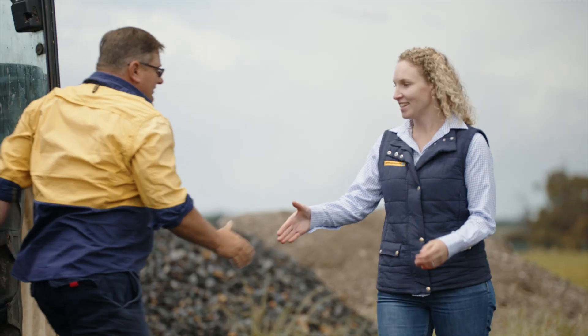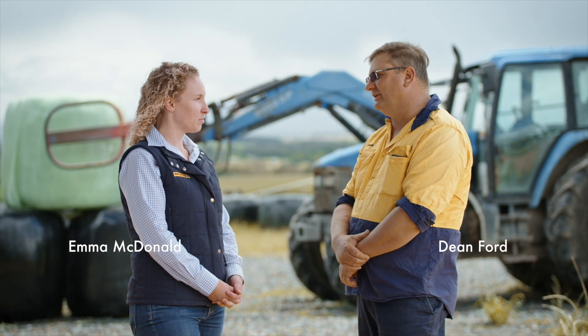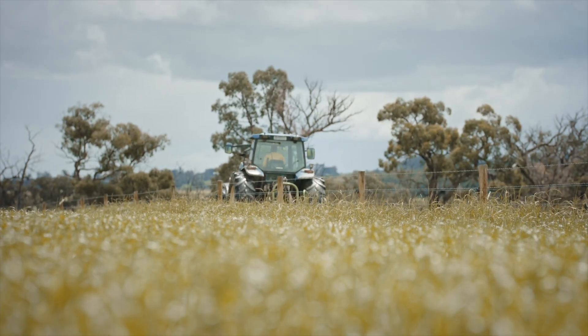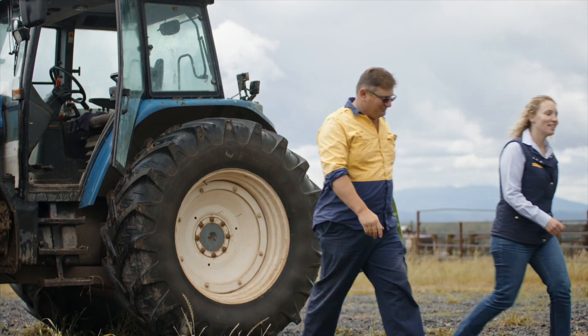Hey Dean, how's things? Yeah, good thanks Emma. So we're finally at the autumn break — how are your paddocks looking? Yeah, we've got a few bare paddocks we'll need to have a look at. We just need to work out what we can grow as our quickest form of feed to get us up and running so we can stop trying to feed out our silage as soon as we can.